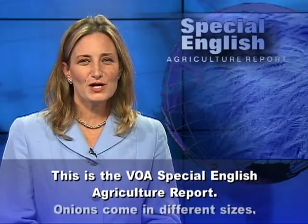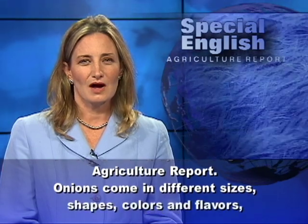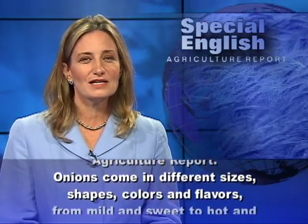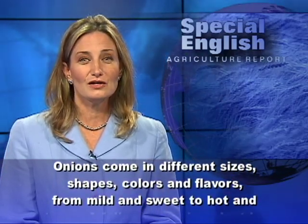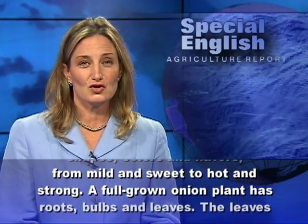This is the VOA Special English Agriculture Report. Onions come in different sizes, shapes, colors, and flavors — from mild and sweet to hot and strong.